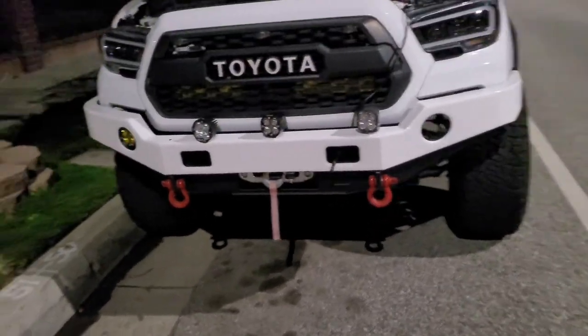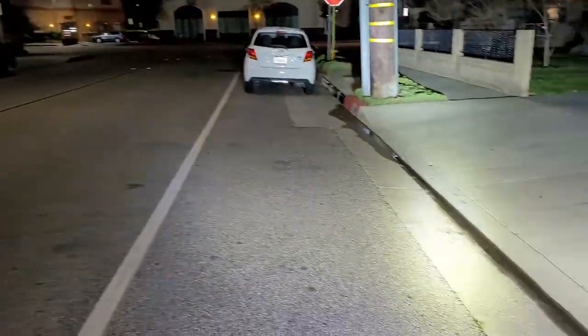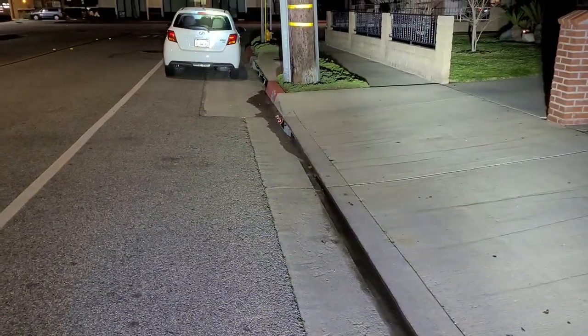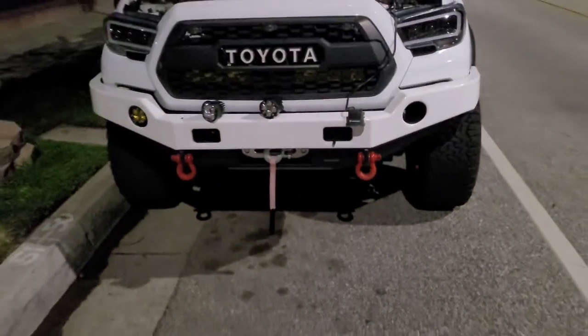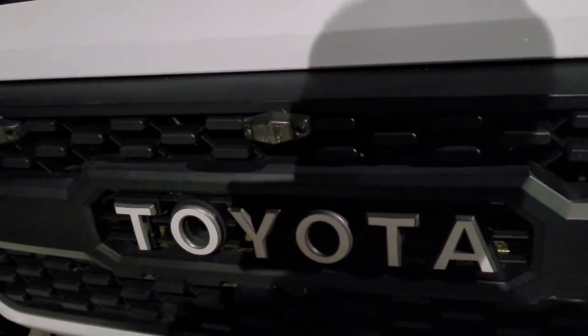I'm going to turn them on one more time — here's the Baja Designs, the DDS4, and the X9. As you can see, there's that laser right there — it's pretty nice. But like I said, it just depends on your personal preference. I hope this video helped you guys, and if you did like this video, please don't forget to subscribe and I'll catch you on the next one.